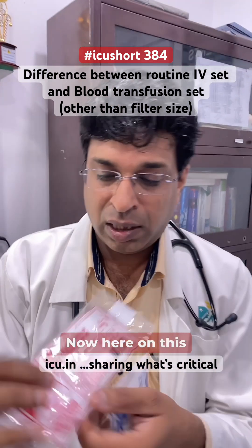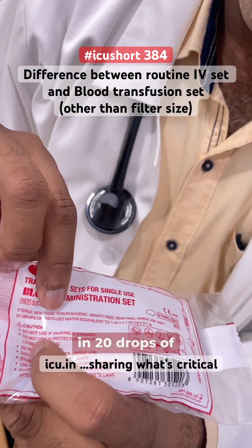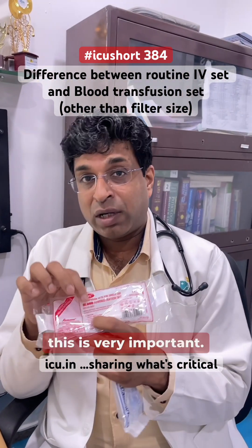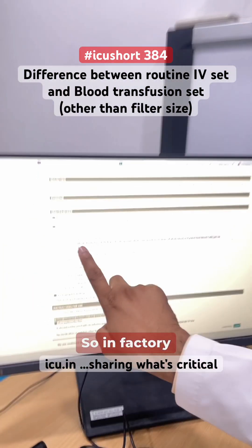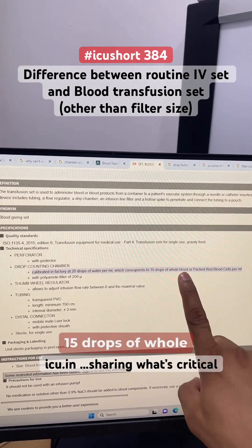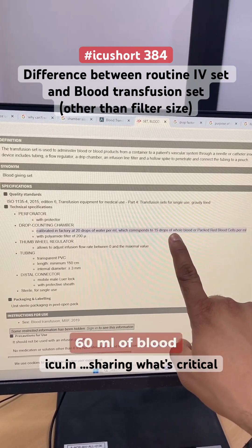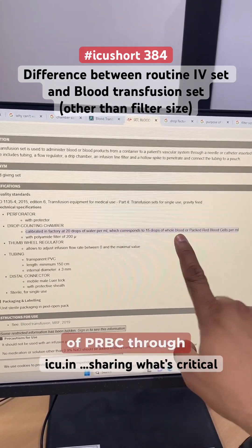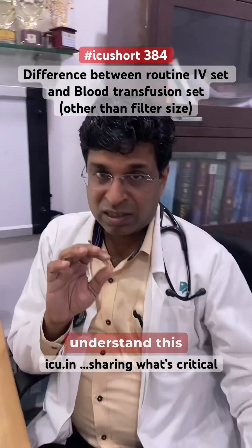On the blood transfusion set, it is also written that 20 drops of distilled water equals 1 ml — but this is very important: it says distilled water. In the factory, sets are calibrated to 20 drops of water per ml, which corresponds to 15 drops of whole blood or packed red blood cells. So if we want to give 60 ml of blood per hour, we need to set it at 15 drops per minute of PRBC. If we give 20 drops, it will run a little faster.